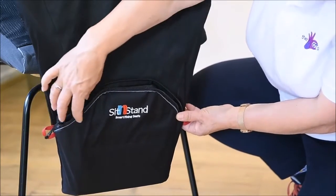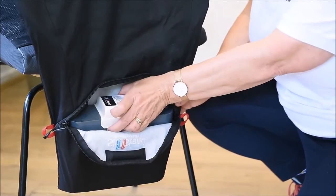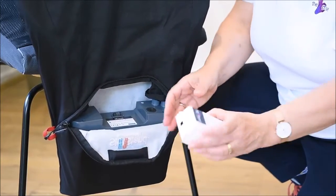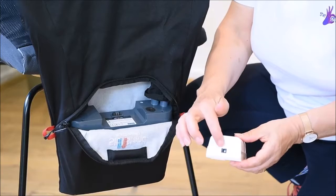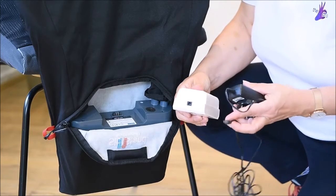The battery is contained in a zipped pocket in the back of the product. It's easy to remove and it slides out effortlessly. It is charged using a simple plug-in system similar to a mobile phone.